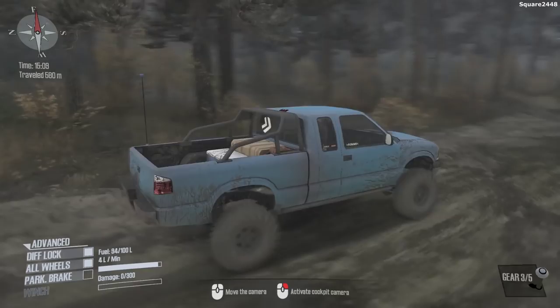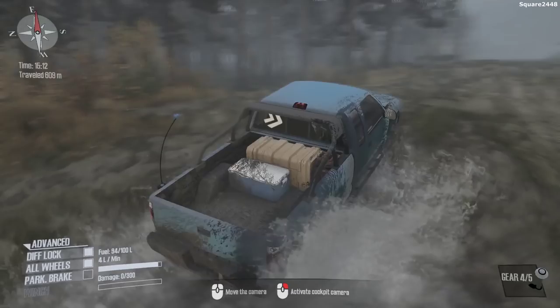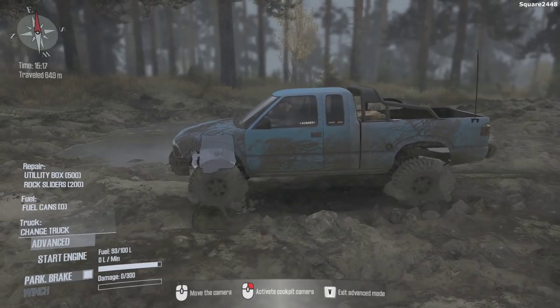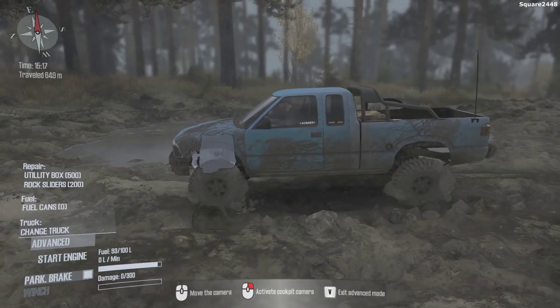You guys can see we almost tipped it over there — not good at all to tip this over, especially since this is a very nice truck, really kept in good condition, and we do not want to damage it today. You guys can see it going right through, with enough power to get through some of these tougher sections. Overall, a very exciting day here in Spin Tires Mudrunner. We'll call it a day right here. Thanks for watching, have a great day, and subscribe for more.